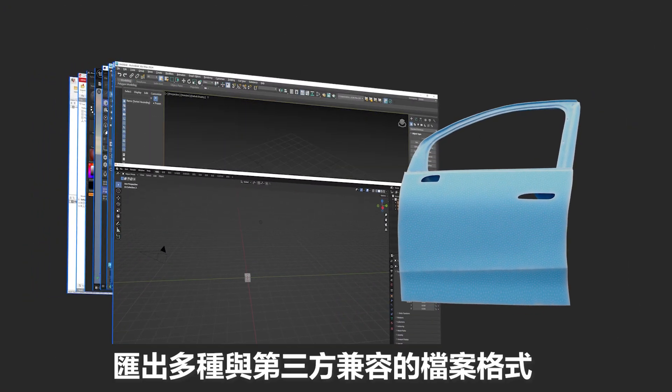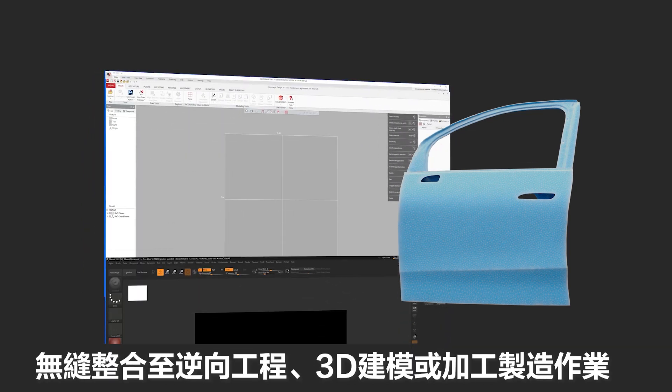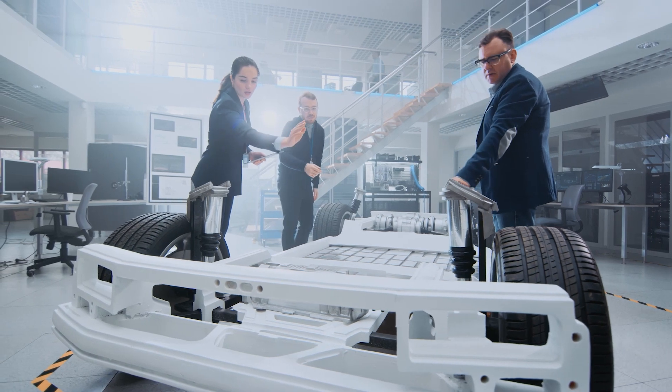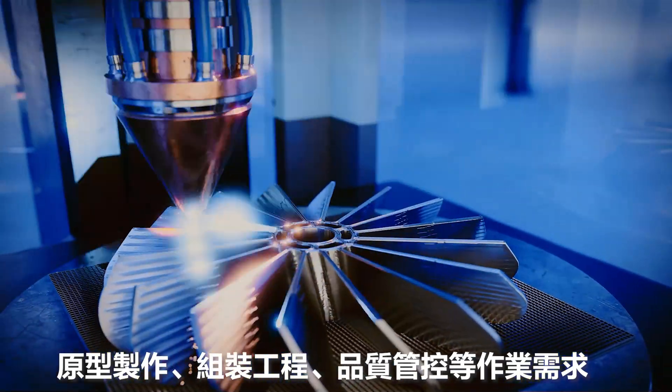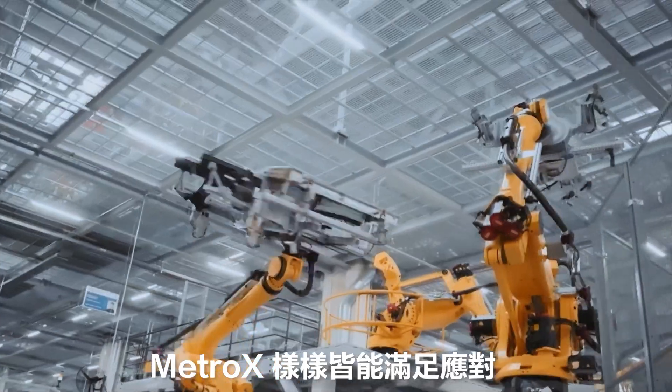Export compatible formats for seamless reverse engineering, 3D modeling, or additive manufacturing workflows — letting you tackle complex manufacturing processes, from rapid prototyping to assembly to quality control.